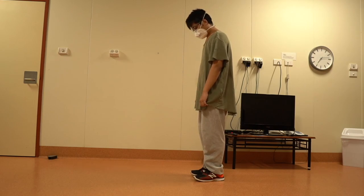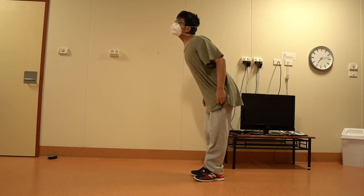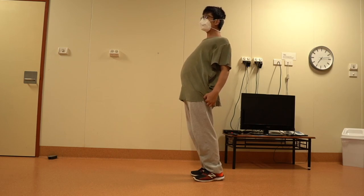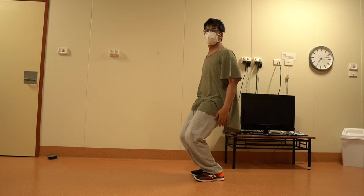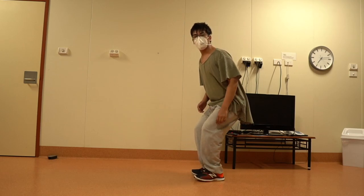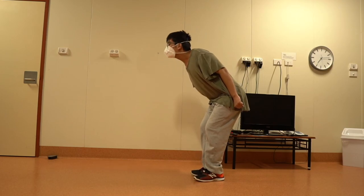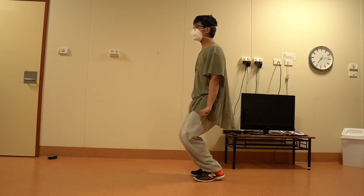Lower your head gently, initiating the roll by tilting it forward as if you're leading with your chin. Create a wave-like motion by gradually arching your upper back. Extend this wave down your spine, maintaining the graceful curve as you reach your lower back. Finish with a stylish touch by slightly tucking your hips under.